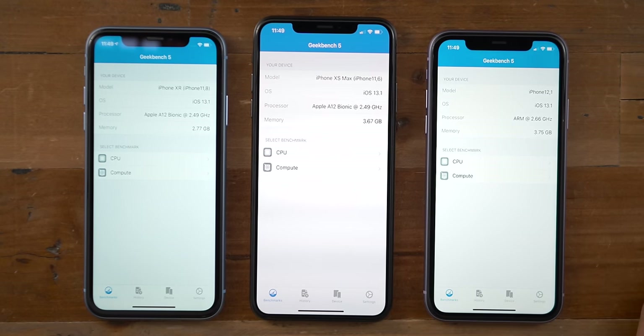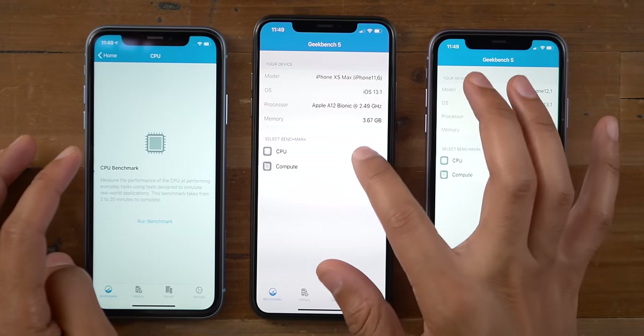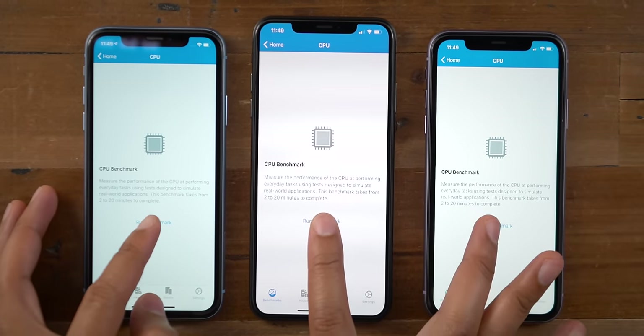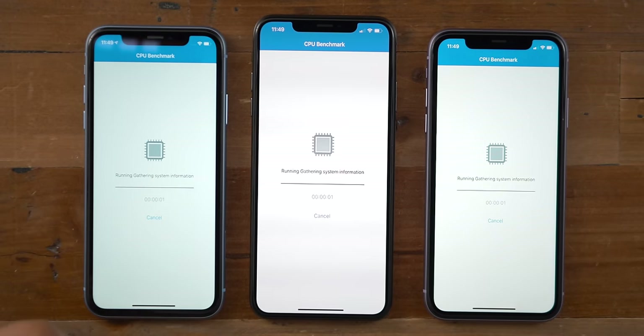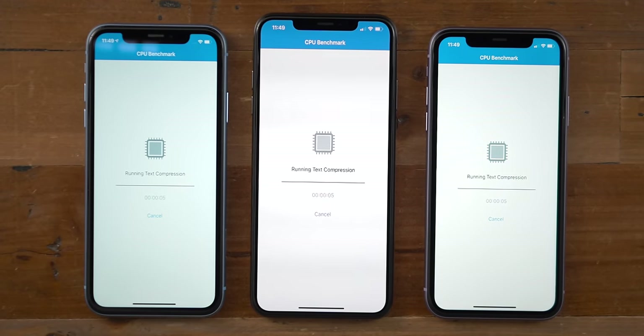Let's go ahead and run the Geekbench test. On the very right is the iPhone 11, in the middle is the top dog from last year — the XS Max — and on the left is the iPhone XR. The iPhone XR only had three gigabytes of RAM, but the iPhone 11 now has an additional gigabyte of RAM for a total of four gigabytes. Now let's go ahead and run this Geekbench test — we'll speed it up so we're not making you wait through the entire test.